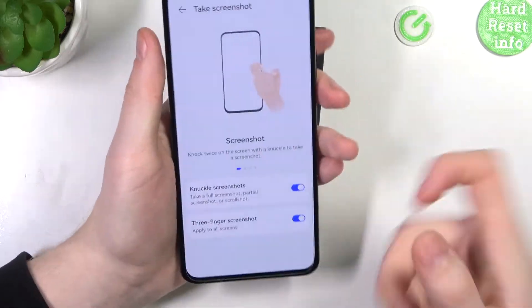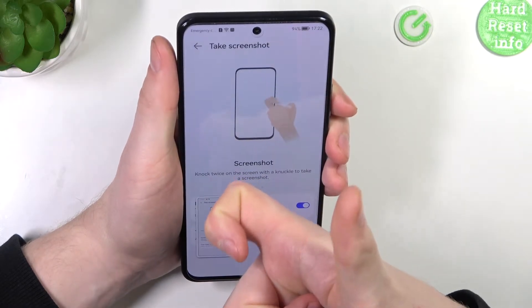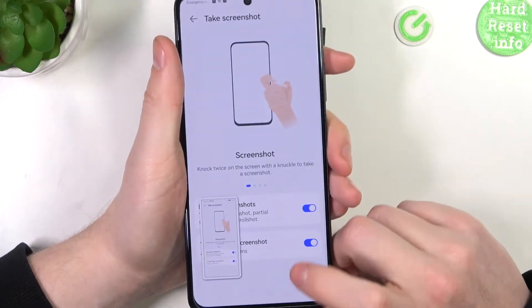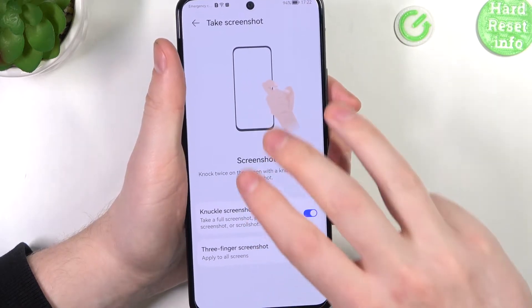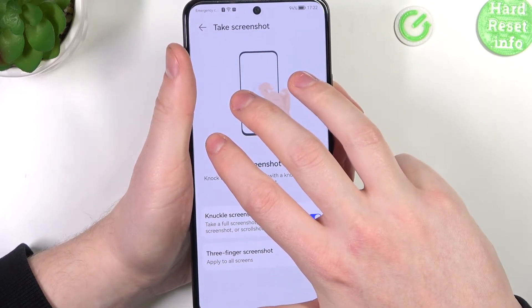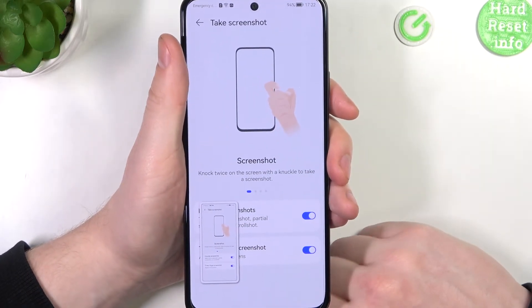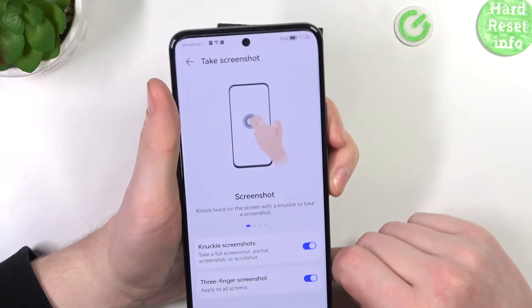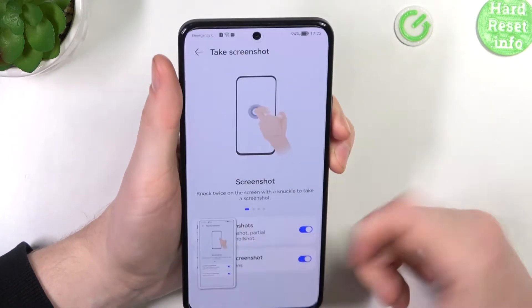There was a small issue since the phone was floating, but now it works. The three-finger screenshot is applied to all screens — place three fingers onto the screen and slide them down to make a screenshot. Another way, not visible in the menu, is to hold down the power key and the volume down key together to make a screenshot.